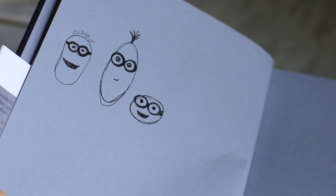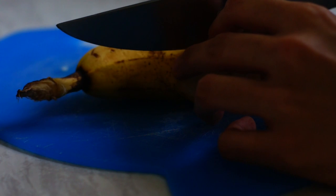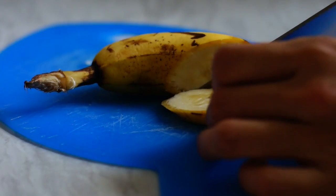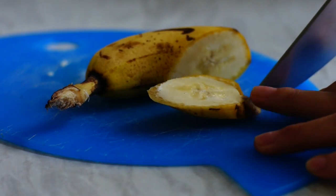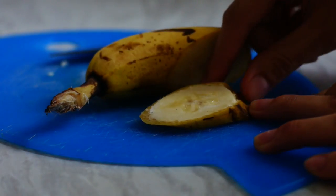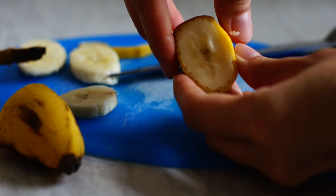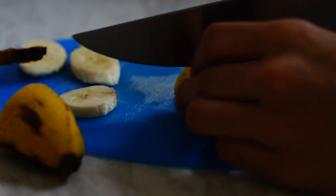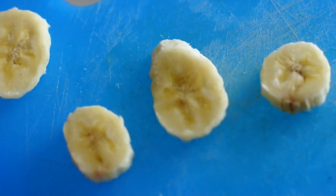This is more or less the design I went for. To make the minion heads, I decided to use bananas and to slice them in the shape of the different minions. I have a more diagonal cut for the long minions and a perpendicular cut for the round one. See? Three shapes!